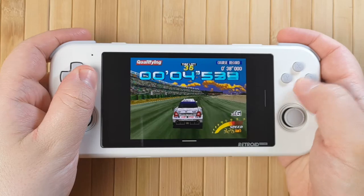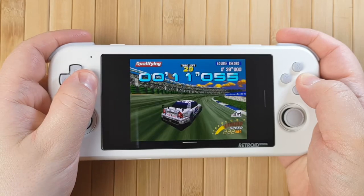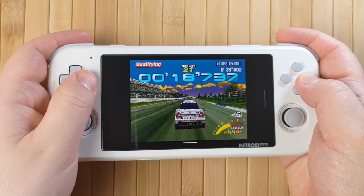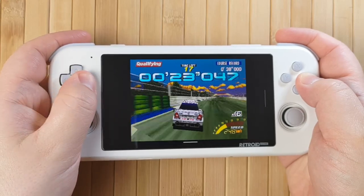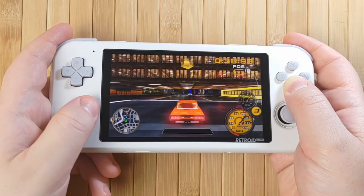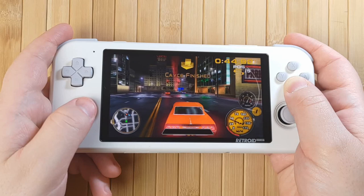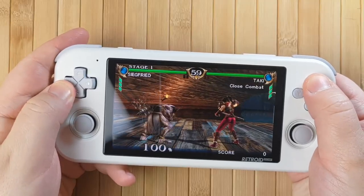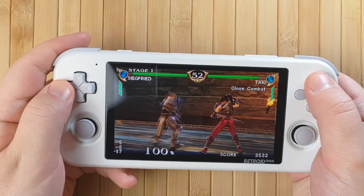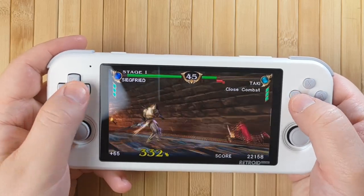Sega Saturn performance was surprising — Sega Touring Car Championship needs to run at a stable 60 frames per second to be at all playable, and the Retroid Pocket 3 kept up absolutely perfectly without a single drop. PSP performance was especially pleasing — in many cases I was able to upscale games to 2x resolution with no issues, and 1x works great and still looks perfectly good. The Retroid Pocket 3's overall size and the 16x9 aspect ratio display just make it absolutely perfect for PSP gaming. It's such a pleasure to see PSP games on such a lovely screen, on a device whose size is very reminiscent of the original PSP.